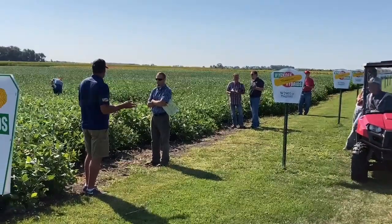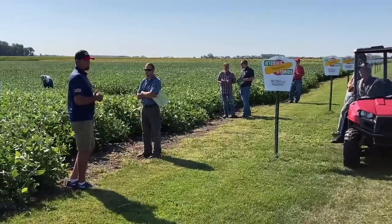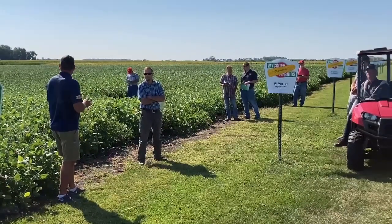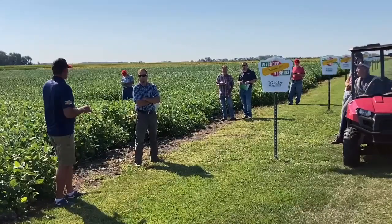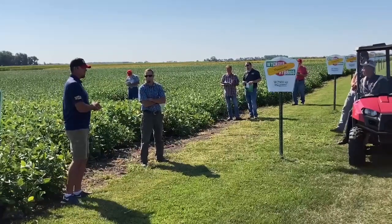I expect it to be as good or better this year. Though the XtendFlex program — there's just not as many people doing that with all these E3s out here. If there's any weakness with the 2901, it is average at best on Phytophthora, so it definitely needs to have a seed treatment if you're going to use it to control Phytophthora.